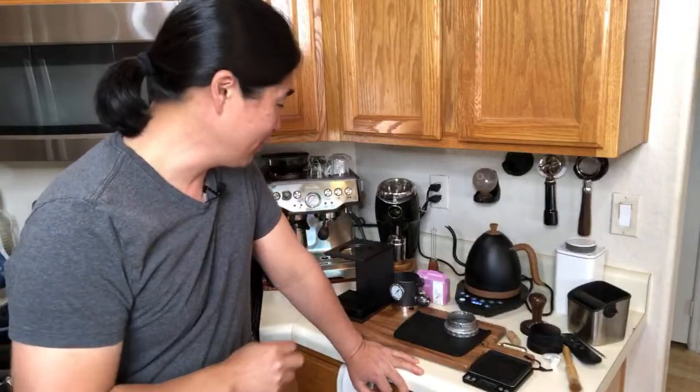Good morning, let's get going. Hello and welcome back. If you are just joining us, my name is Hoon. My channel is all about making better coffee at home.